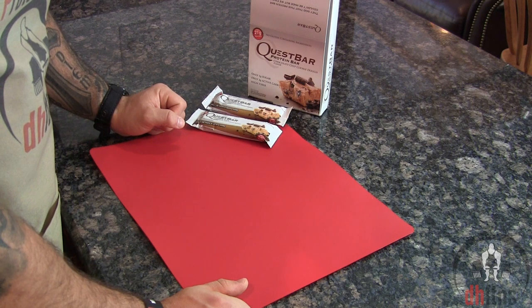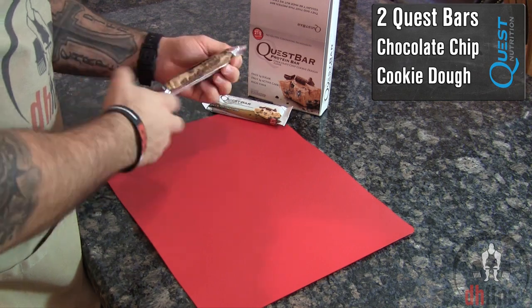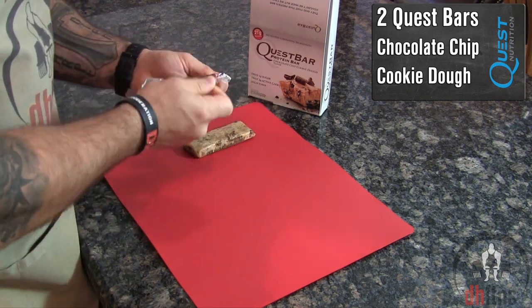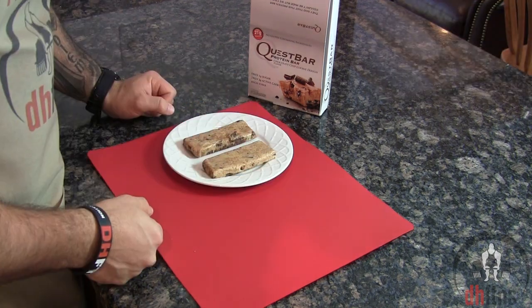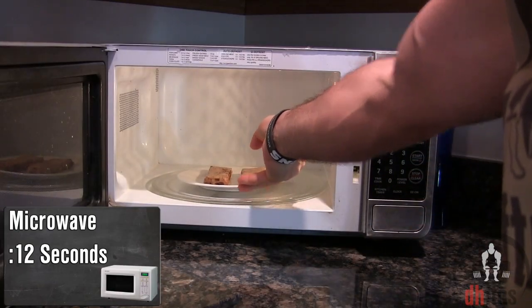The first thing you're going to do is take out two chocolate chip cookie dough Quest bars and unwrap them. Put them onto either a paper towel or plate and then into the microwave for 12 seconds.